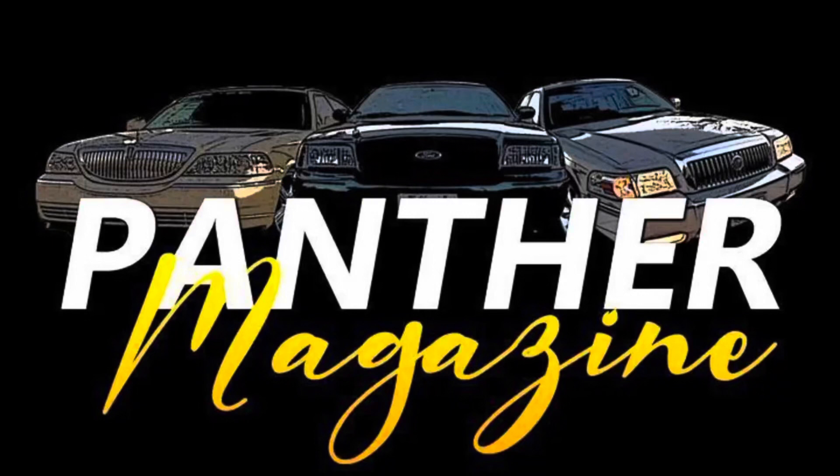Panther Magazine, the Panther Platform lookbook and the official publication for the Panther Platform. What's up YouTube? It's Derek McCartrell here, the founder and CEO of Panther Magazine. Thank you for checking into the Panther Magazine YouTube channel.